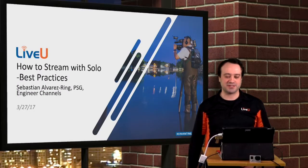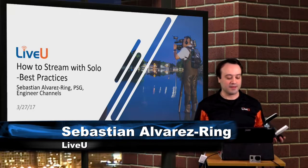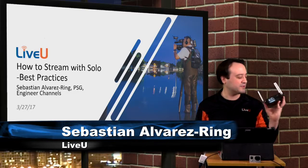Hello Solo users. My name is Sebastian Alvarez-Rang. I'm the PSG sales engineer for the channels group and today I'm going to do a quick overview of how to stream and best practices while streaming while using our Solo unit here.